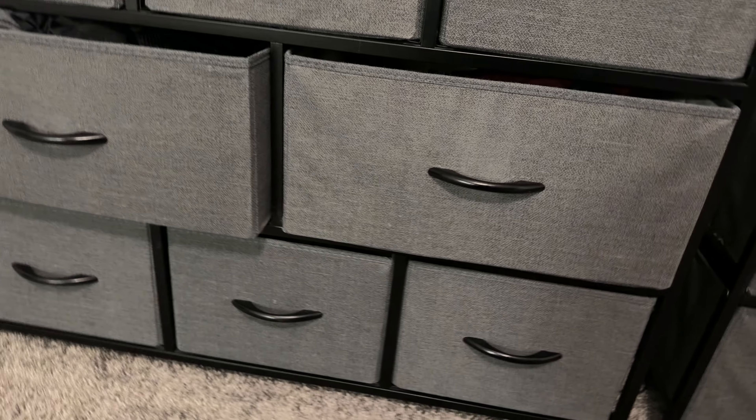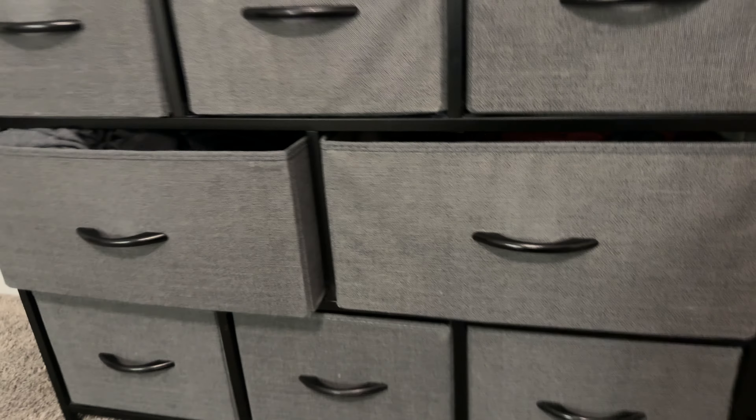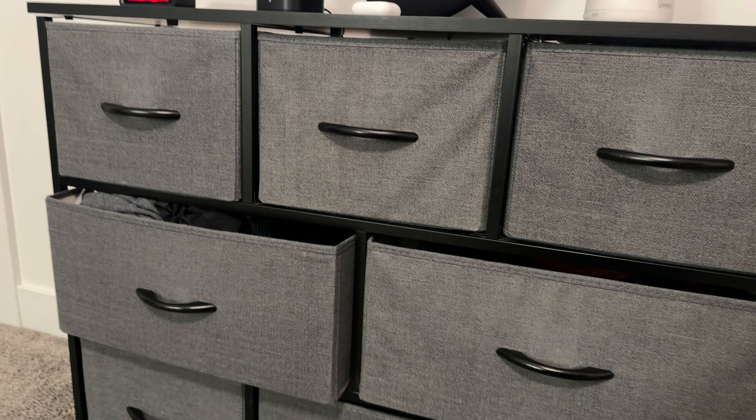Kids have run into them, pulled on them, and pulled the drawers out, and they have held up for a number of years.